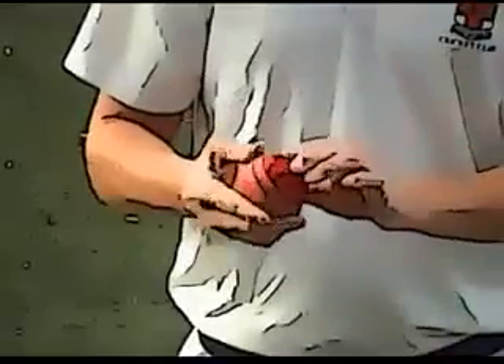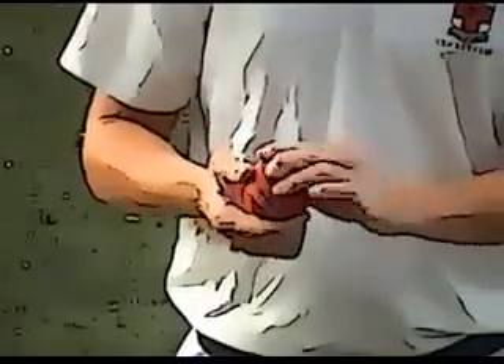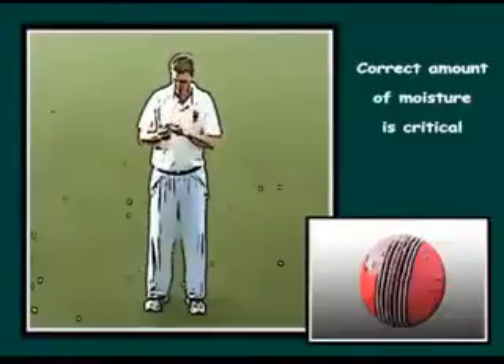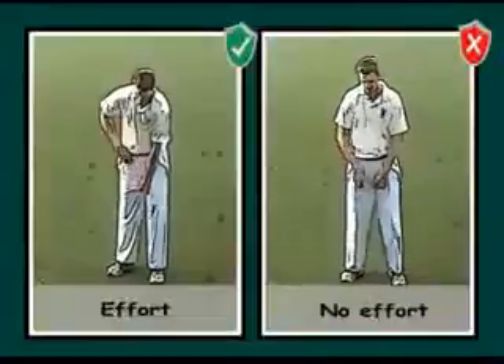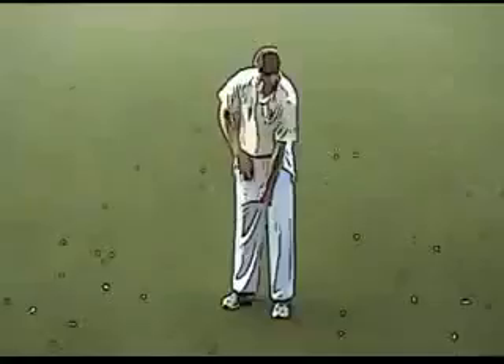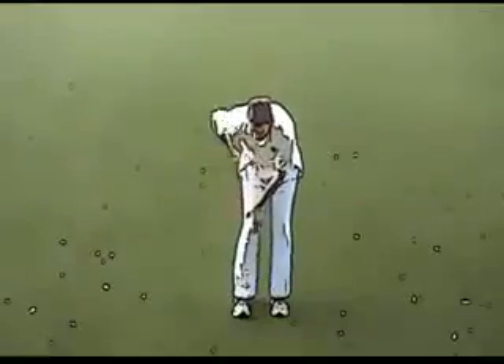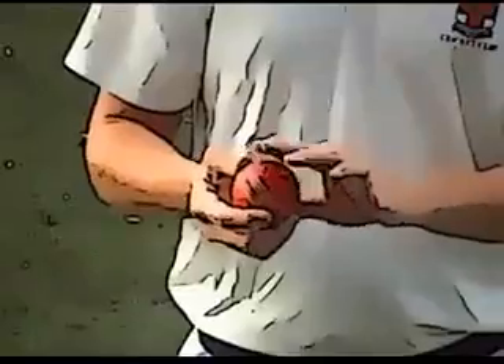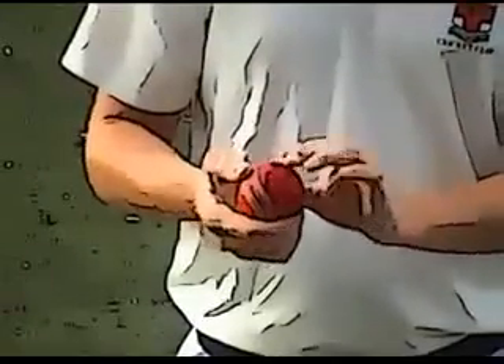Too little moisture makes it hard to shine up the rough or bruised areas; too much soaks into the leather and makes it impossible to produce a shine. Two, effort — shining the ball requires serious effort, shining the ball vigorously. Three, keep moisture away from the seam to prevent the seam from getting soft.